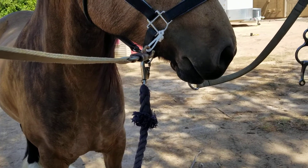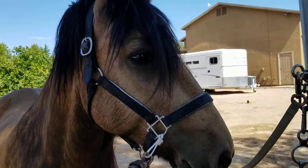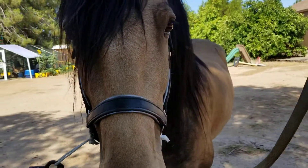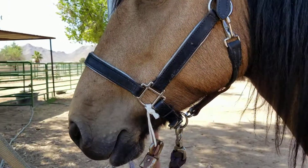So I like to leave the lead ropes on them so that if he does happen to break loose, I've got the lead rope, I can grab that, and I don't have a completely free wild roaming horse.